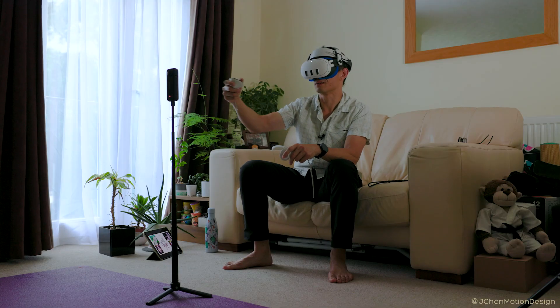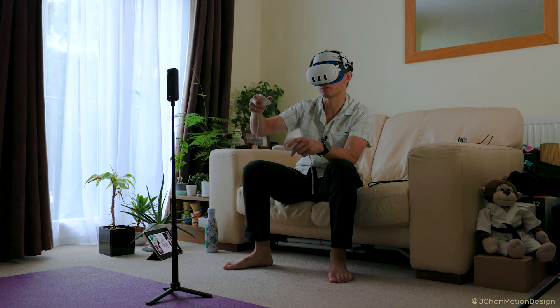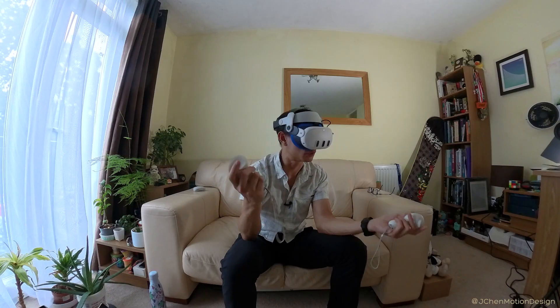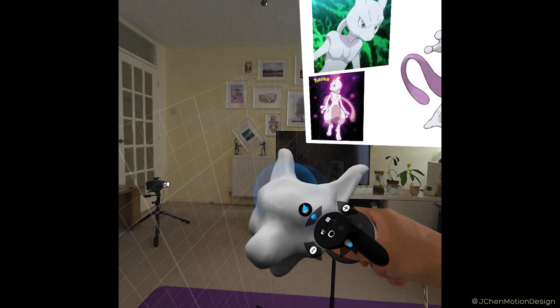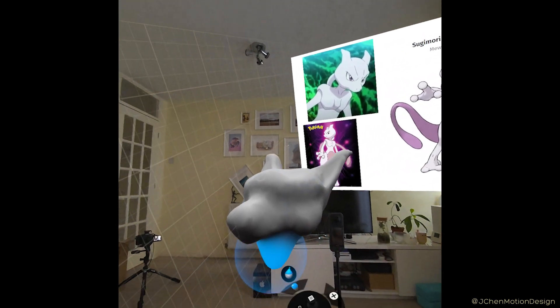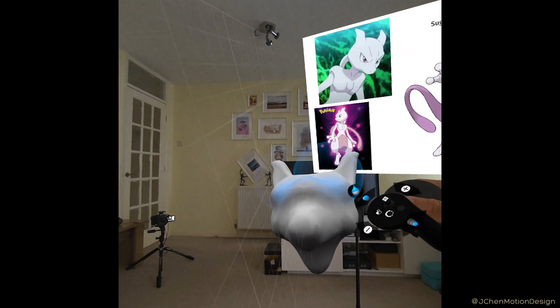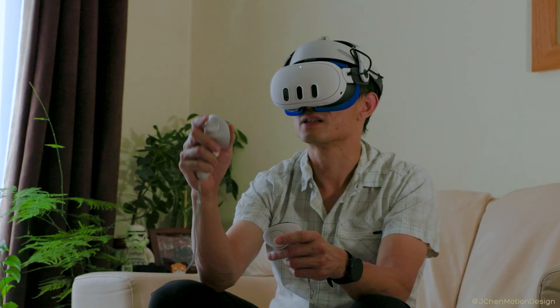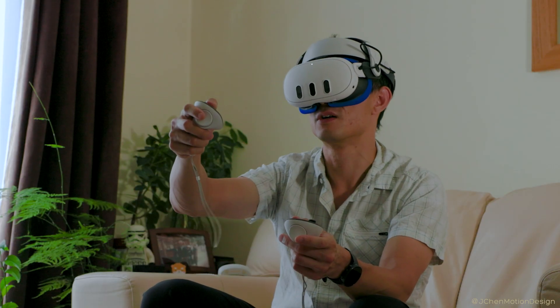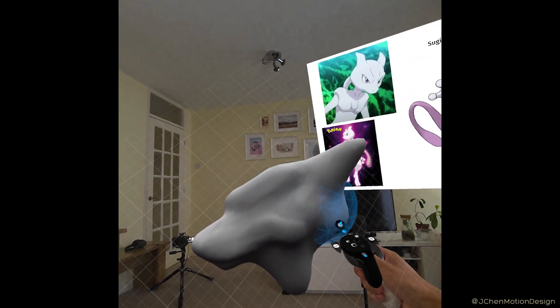So why did I pick Mewtwo to create? Well, I wanted to create some kind of creature and character. I didn't have anything of my own ready, but I thought let's try a Pokémon. I could have tried Pikachu, but he's a bit simple. So I thought, why not Mewtwo? He'll provide the right level of challenge, and I am finding it a bit of a challenge right now. The interesting challenge here is I'm using 2D references for a 3D model — I haven't got a whole 360 reference — but this is all part of the fun.